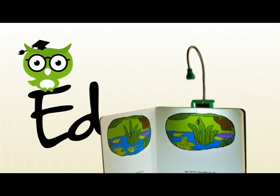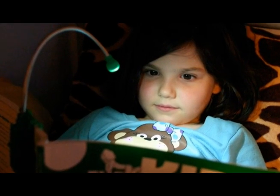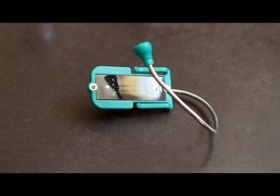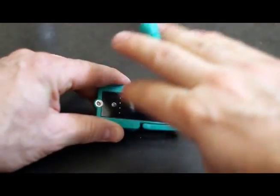This is Nocaro's solar-powered book light, EDD. It's powered by the sun and provides clean, safe light at night. EDD comes with this flexible silver cord and it can be easily adjusted to point the light directly at a page or a work surface.